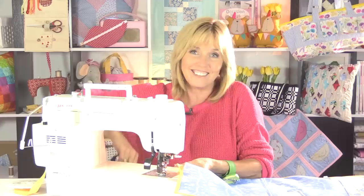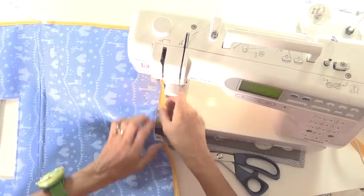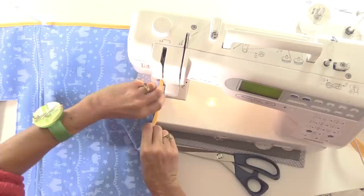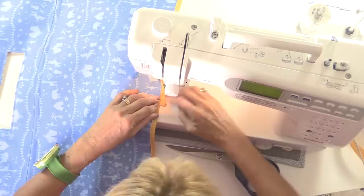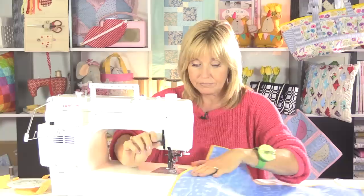Now I'm coming back to where I started, having done the bias binding all the way around. I've stopped to cut the right length — overlapping the ends by about half an inch. Fold the end of the bias tape over to make it neat, wrap it over where I started, and line it up. We are almost finished.